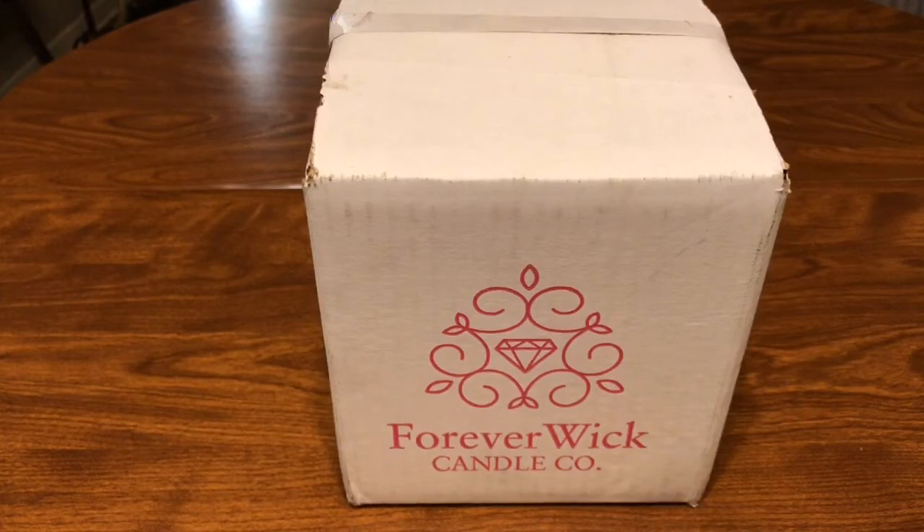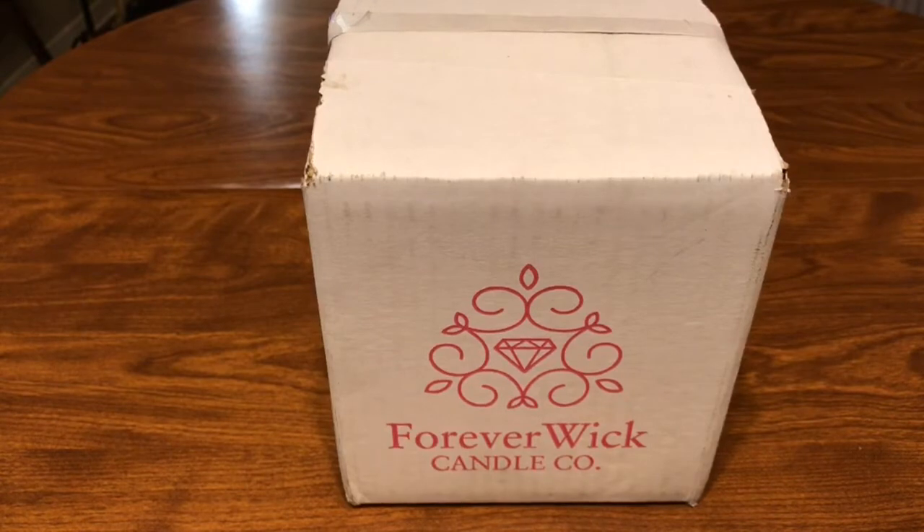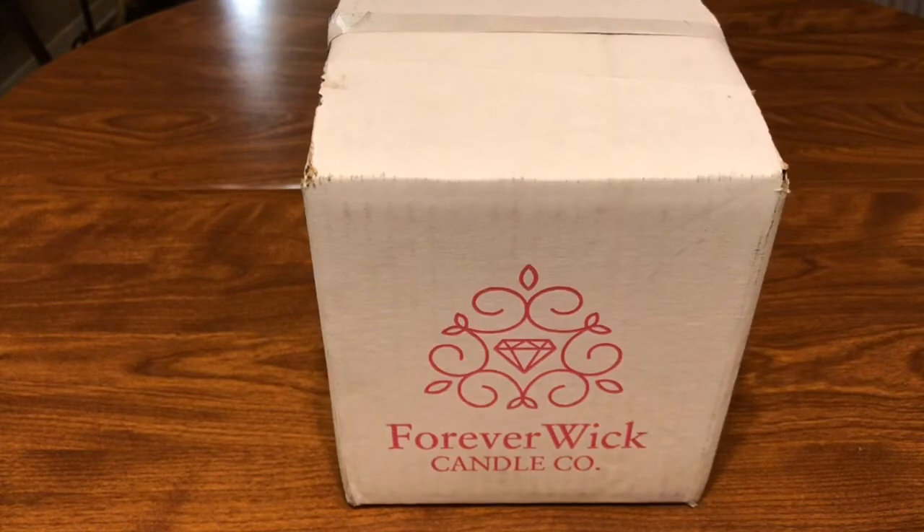I went ahead and passed on it, but I did sign up for their email mailer list just to keep me informed about discounts, coupons, and specials. I got an email about a week ago about their limited edition Baby Yoda candle. If you guys know me personally, you know I am a big Star Wars freak, so I cannot pass up on that Baby Yoda candle. I'm curious to see what size diamond is gonna be in there.